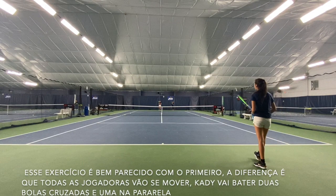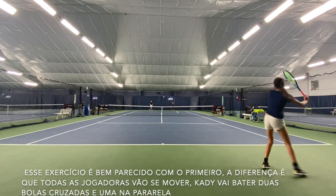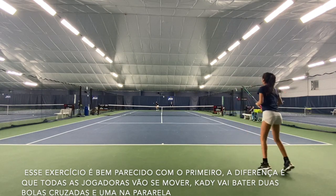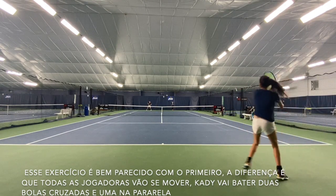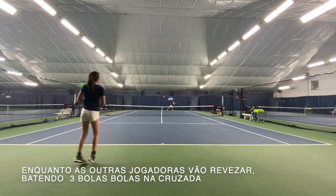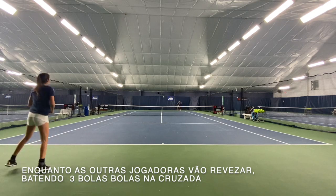This drill is very similar to the first one, but the difference is that all the players will be moving. Cade is going to hit two shots cross court and one down the line, while the other girls will rotate hitting three shots cross court.